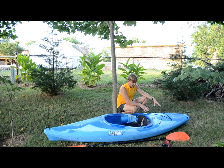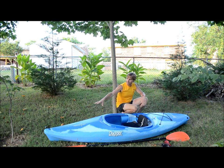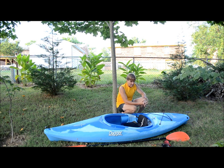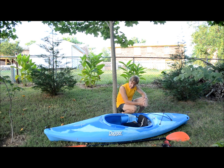Behind the seat is where I've been keeping all of my gear. There's a little bit of space in the front — I could put one or two bags in front of the feet — but I just found it easier to put everything in the back since that's how much stuff I have to bring.